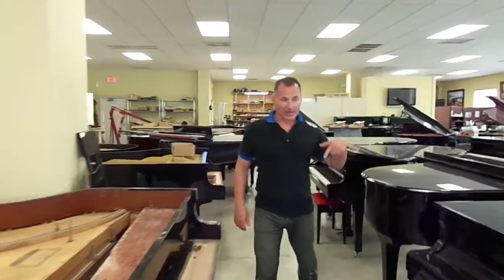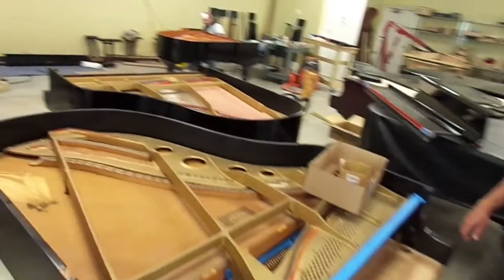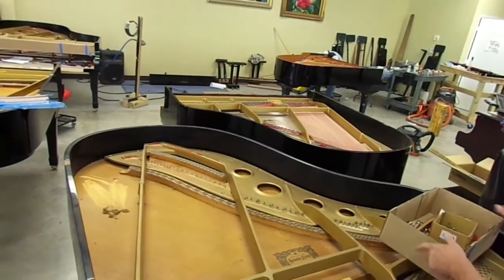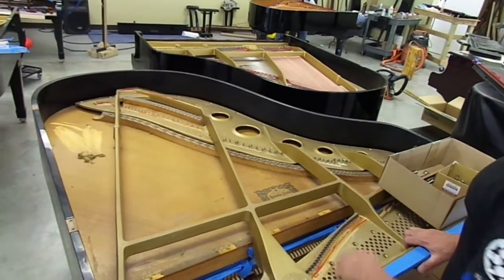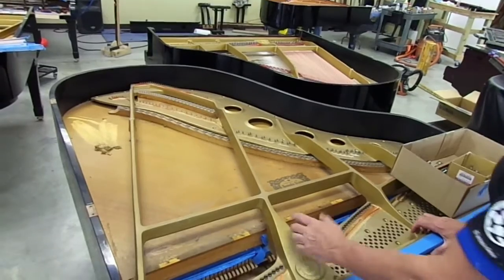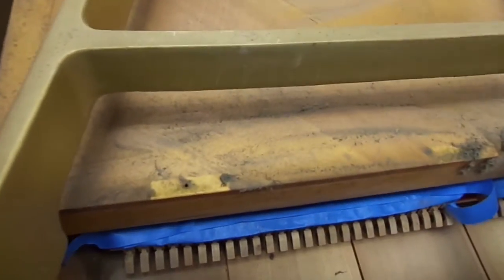The next step with a piano like that — what we do is we take the strings out. Here's a piano very similar to that one. That was a C3; this is a C3 here. This piano has had the strings taken out. Once the strings are removed, we're able to get at the inside and clean it. You see all the dirt here? This is dirt that's been in a piano for 20, 30 years.